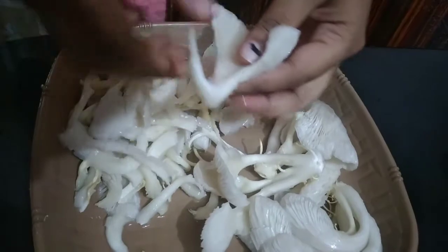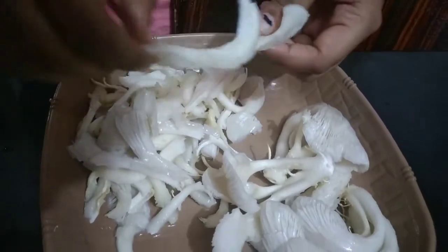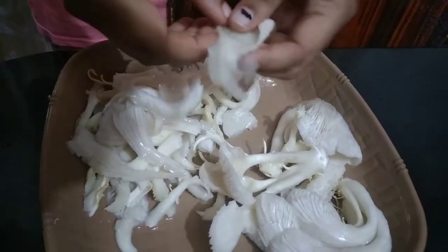Now I am going to eat little pieces. It is not necessary. I am going to eat little pieces.